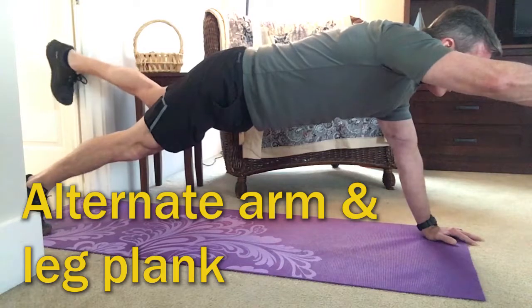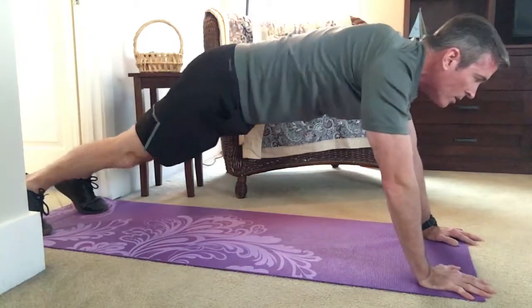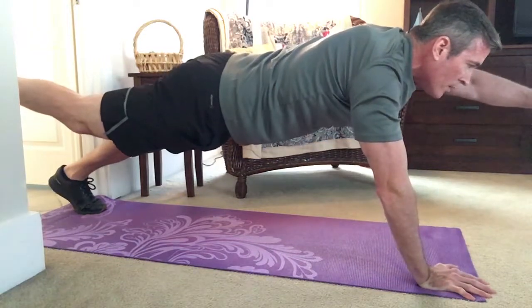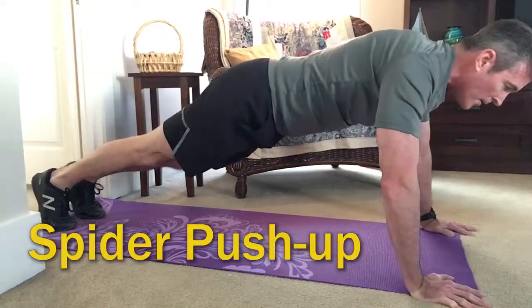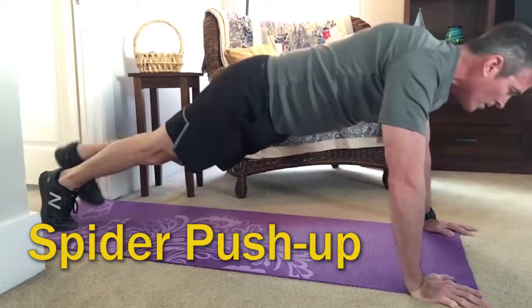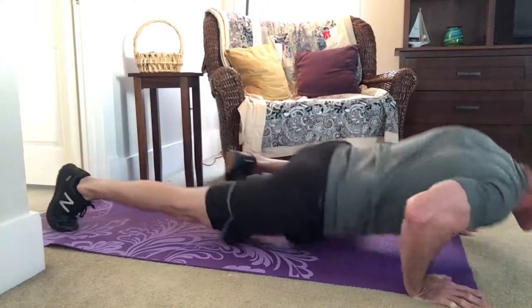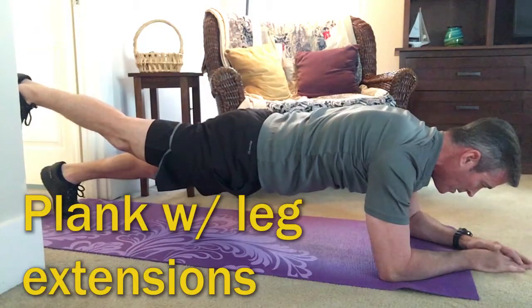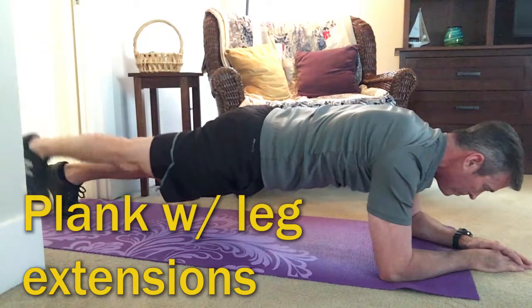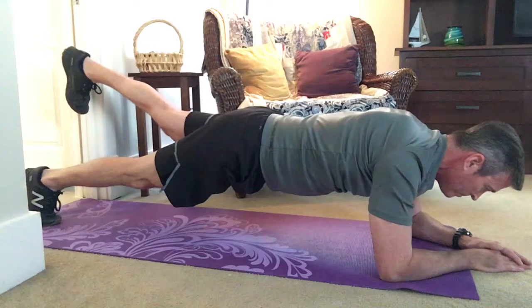For some intermediate versions of these exercises, you can do a front plank with raising your alternate arm and leg. This is the spider push-up — this one is really good for incorporating part of your upper body with some of your core exercise. Here's a version of the regular front plank where you just raise one leg and hold it for a few seconds, and then raise the other.